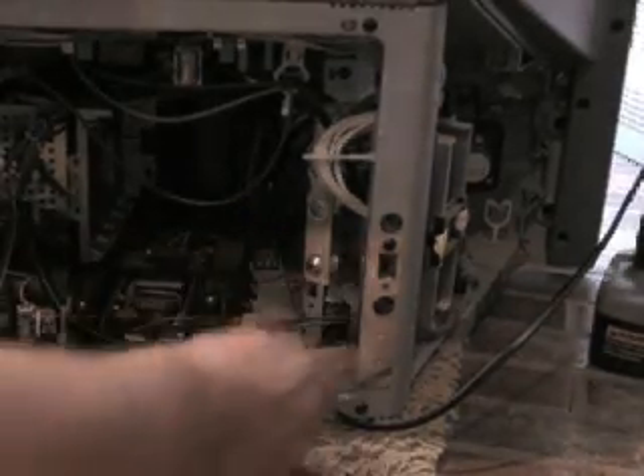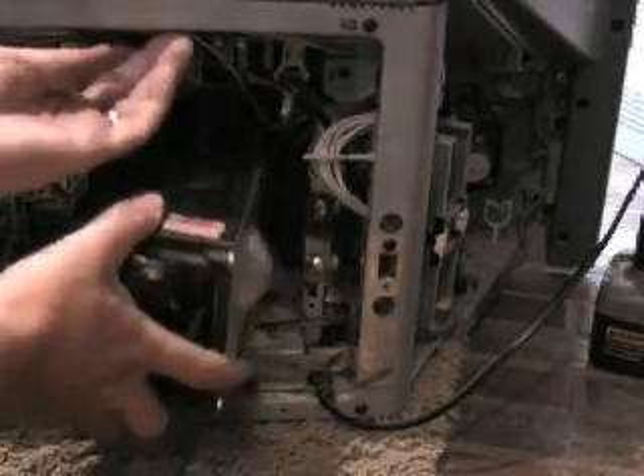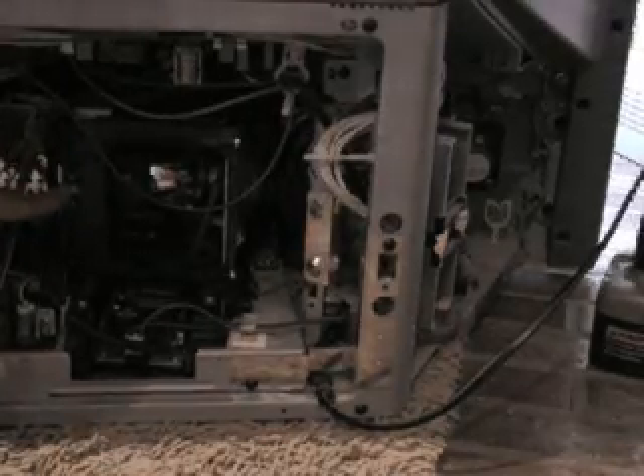I got the three screws back in, so that piece is in place. Next thing to do is slide in the light housing — that's going to go in easily. The light housing is back in, held in by its one screw.